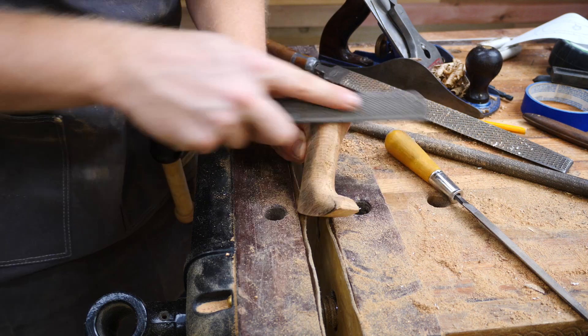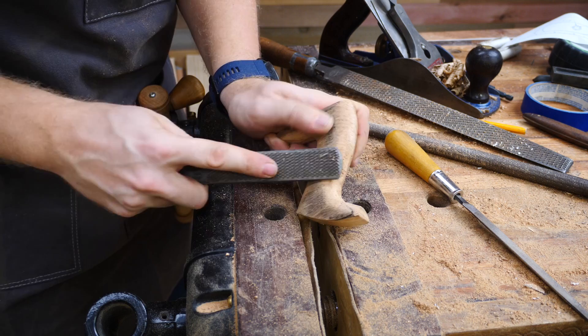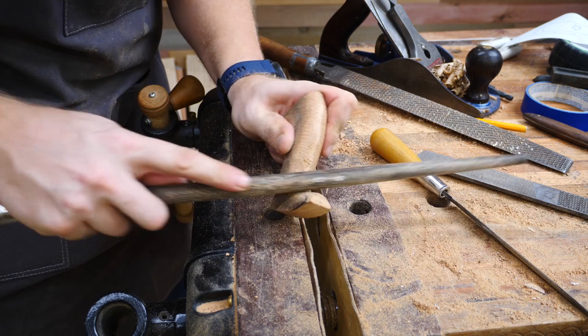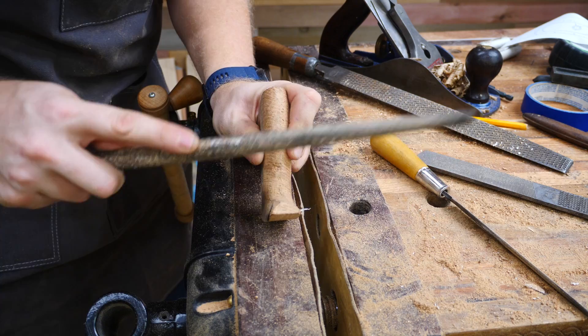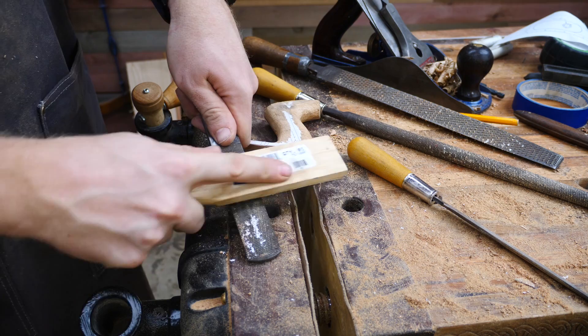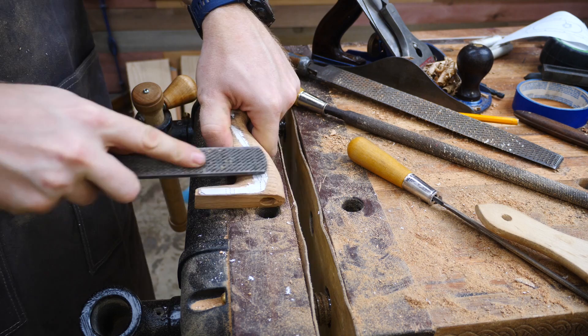One of the goals of each grit is to get rid of the marks left by the last grit. Occasionally I'll wet it down so I can see those a little bit better. This whole process is probably going to take about two hours or so to get close. I'm switching between several files, finding the ones that work well, not putting too much pressure, taking my time, being patient. Occasionally your files fill up and stop cutting as much — just hit them with a card file. It's basically a very stiff wire brush; it cleans the file out and suddenly it'll be cutting as good as new.